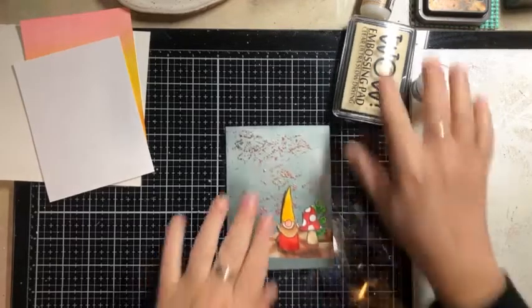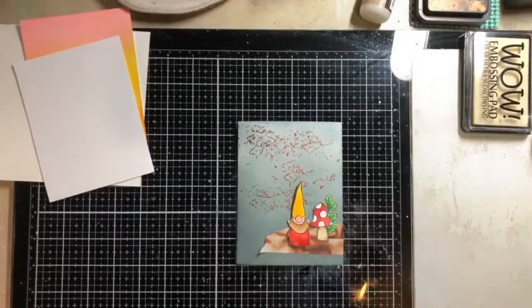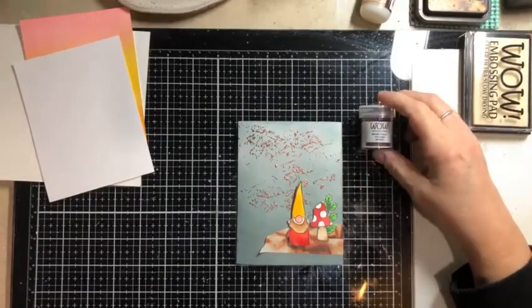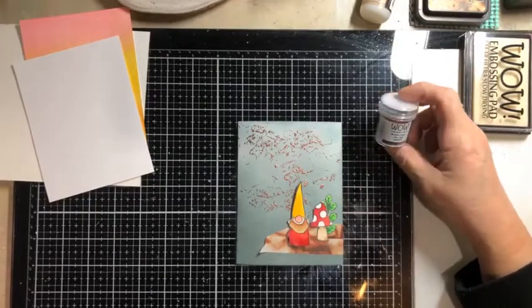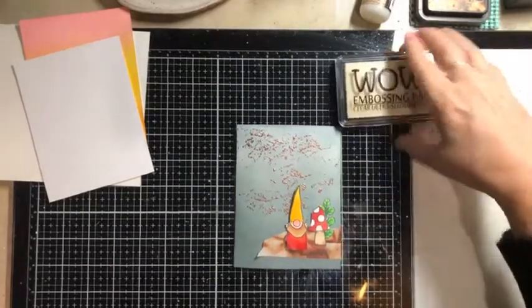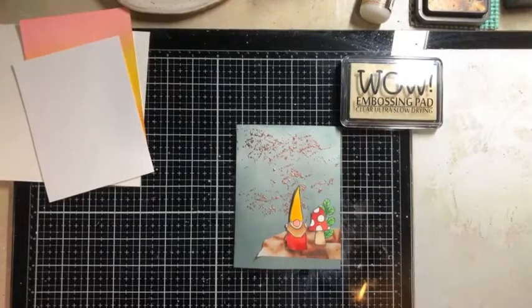And this is an example of the technique that we're going to talk about today. We are using some WOW embossing powder, and we do have this in the store. This is metallic copper. And we will also be using this embossing pad that I absolutely love because it's ultra slow drying.